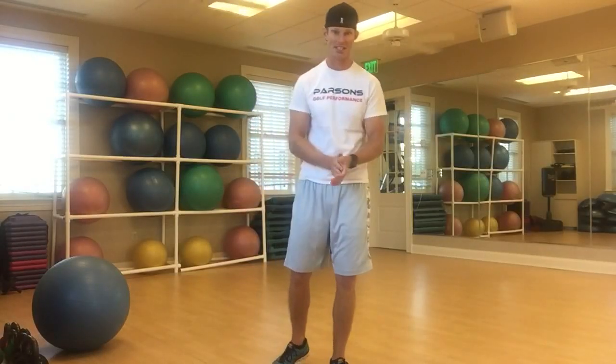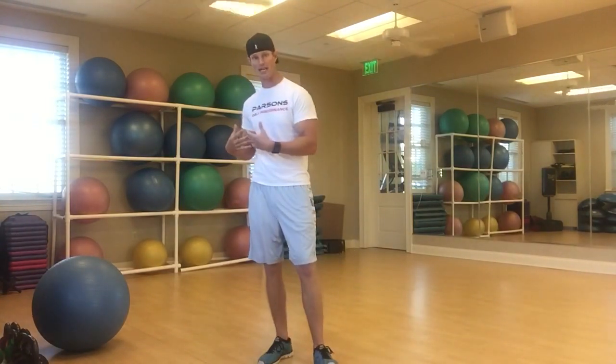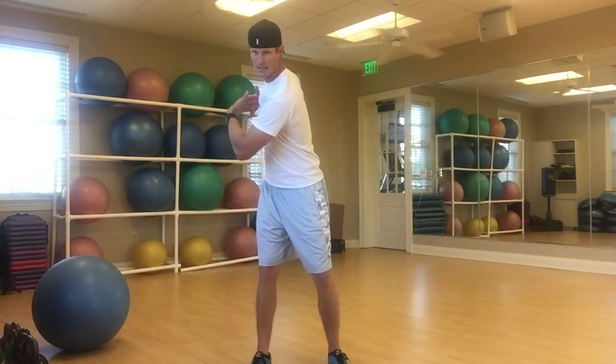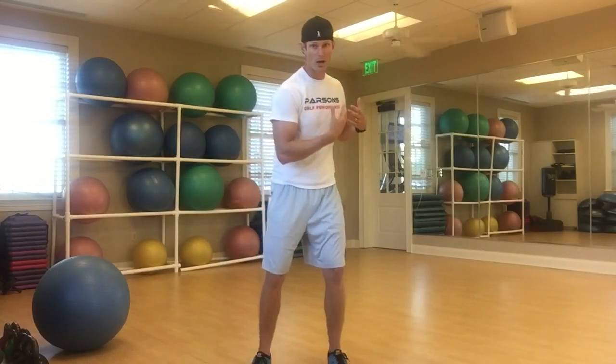What's up everybody? Tyler Parsons here again. This week's workout with a purpose is going to be on rotation. We're building on top of the separation, but now we want to see how much we can go on and get a nice big turn with that upper body.